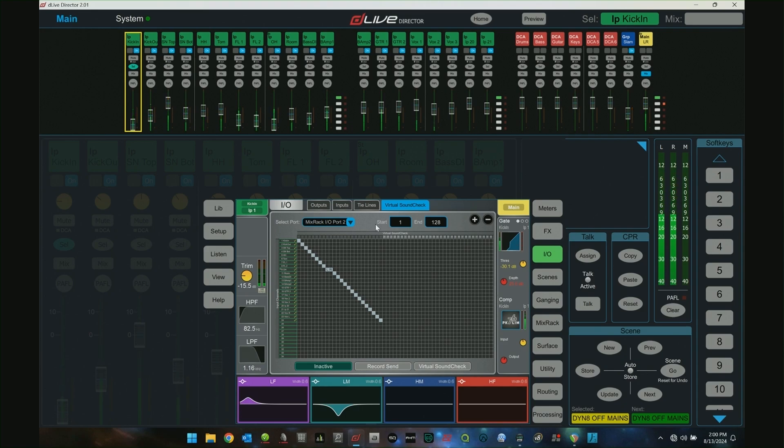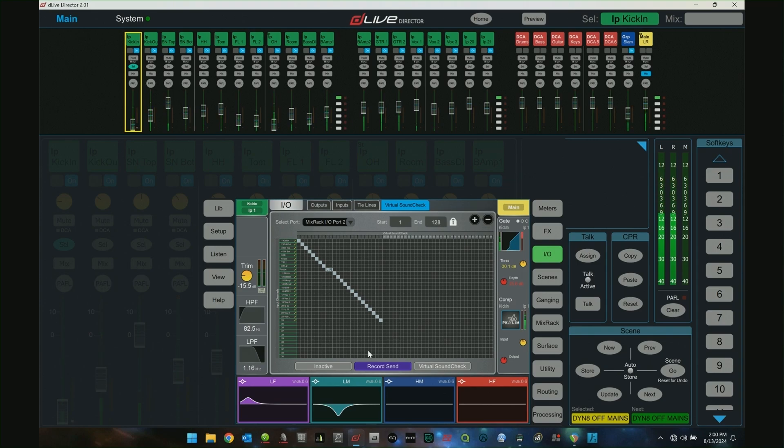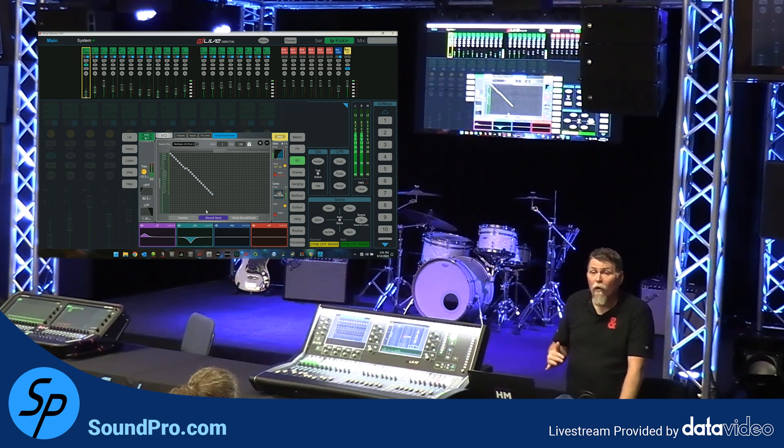There are a lot of different reasons why you might want to do that. Once you've set the IO port, you can hit record send, and now it is sending — splitting that signal off just like a tie line split from the same point. If you have a DAW on that computer set up to record multitrack, it will just do it. Something like Reaper or Pro Tools. Harrison also just released something called Live Tracks that integrates with Allen & Heath really well, where channel names auto-populate for recording and playback. It's not really a DAW — more like a tape machine where you record and play back. However you do it, you just hit record send and hit record on your computer.